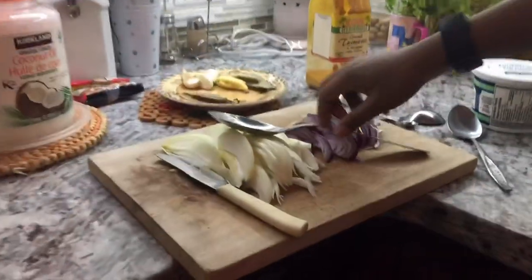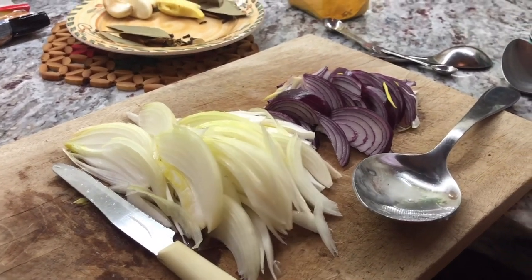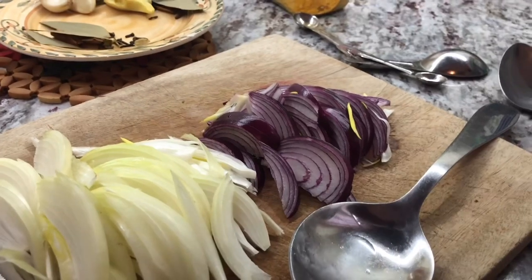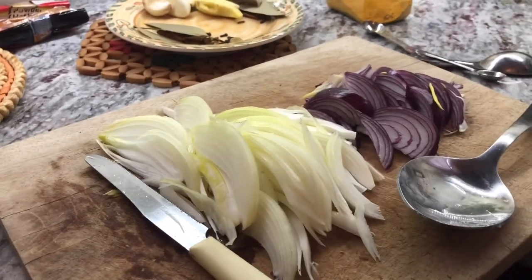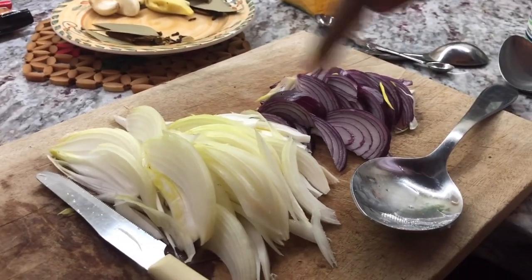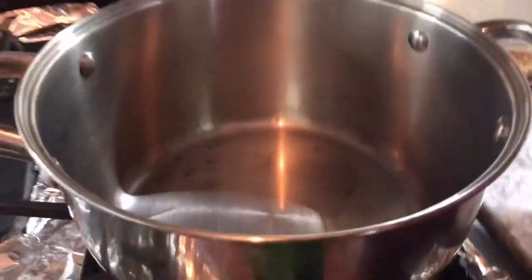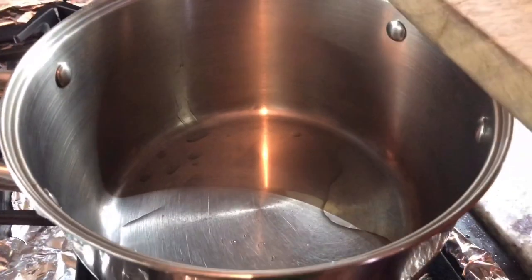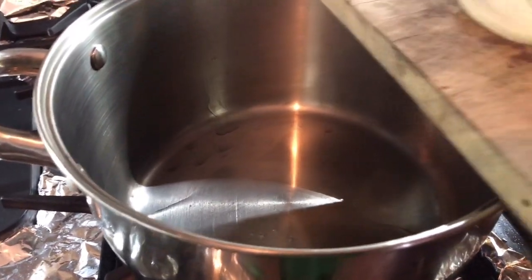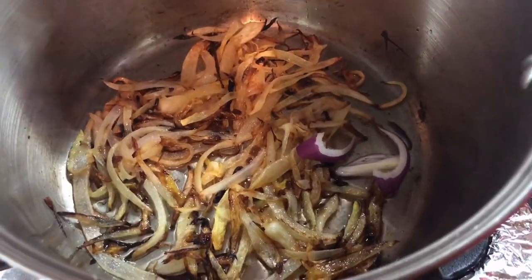Come on over here — this dish takes a lot of onions. I have one whole red onion cut up and one whole white regular onion cut up. For this dish we have to fry these onions up and caramelize them. I've put one teaspoon of coconut oil in my pot, so I'm going to add my regular onion to that and let them fry and brown up.